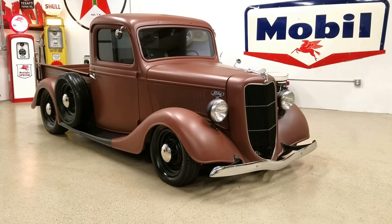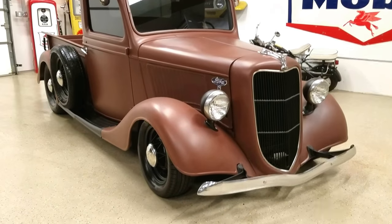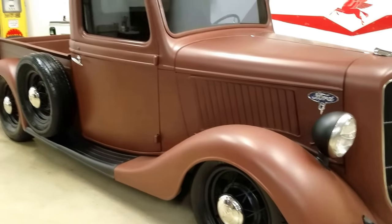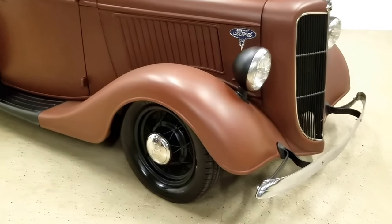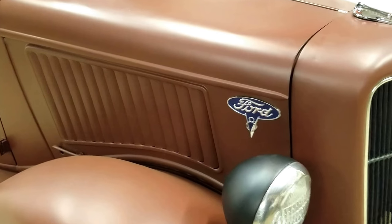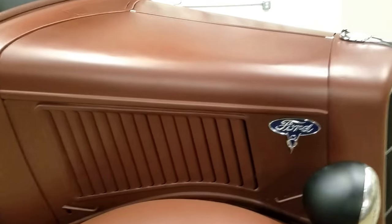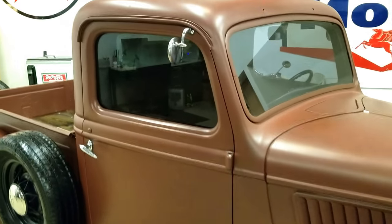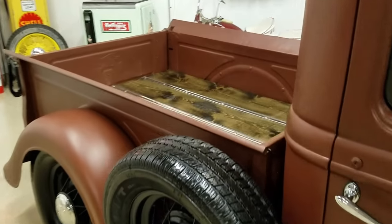Check out this 1936 Ford pickup — it's a pretty cool truck. It's been lowered, it's got new paint with a satin finish brown, new 35-inch spoke wheels with new rubber and new center caps. It's got new emblems — this is a '36 Ford, so it has the emblem at the front. The '35 Fords had the emblem more in the middle of the louvered hood.